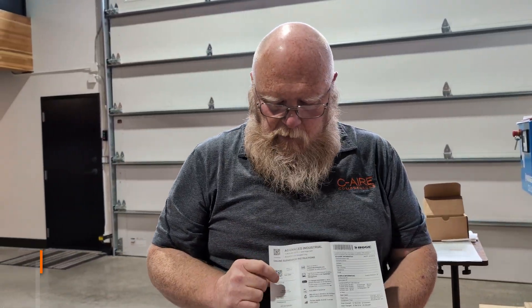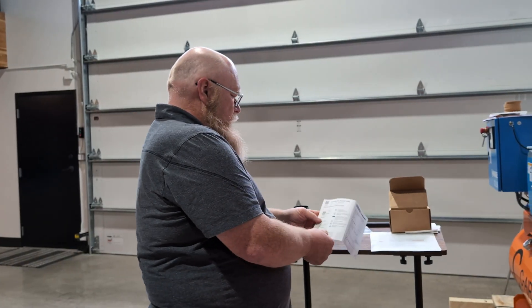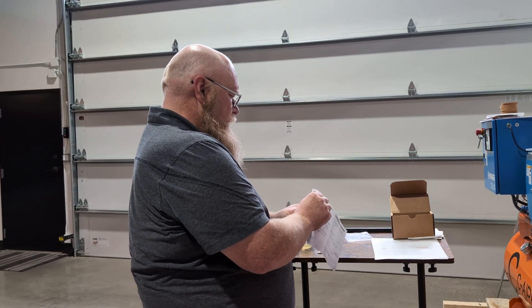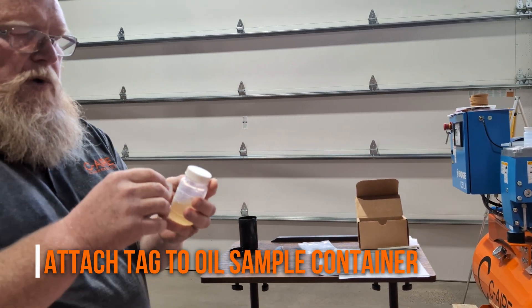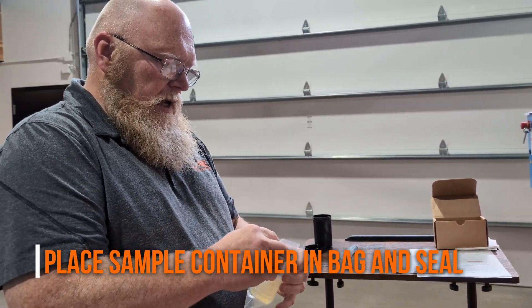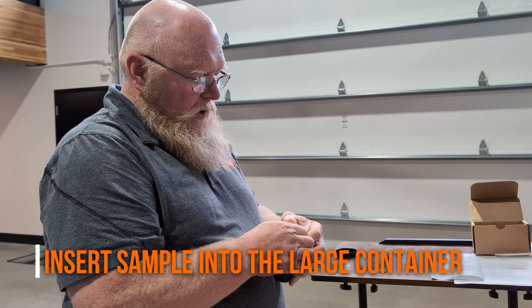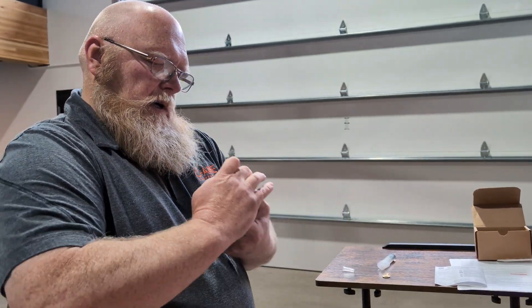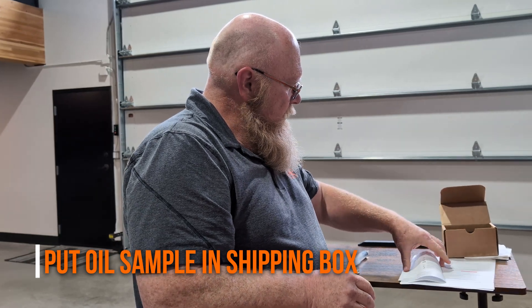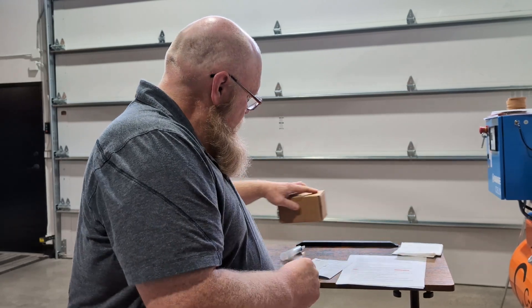Then we're going to take the form that comes with the kit. We're going to fill out the tag for the sample with the date and serial number of the compressor, and we're going to fill out the information sheet. Once the tag is filled out, we pull it off and attach it to the smaller container. Make sure it's sealed, and we're going to put the small container inside the Ziploc bag and seal it. Insert everything into the larger container and seal it. Put the oil sample in the box provided, tear off the right side of the form, insert it into the box, seal it, and set it aside for now.